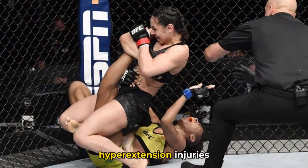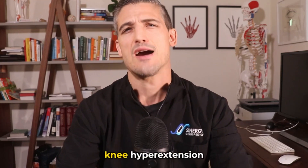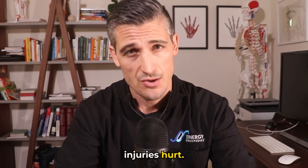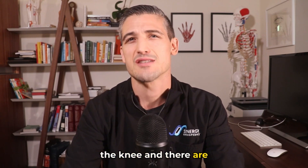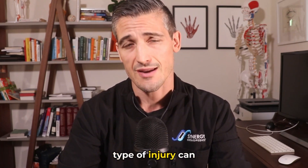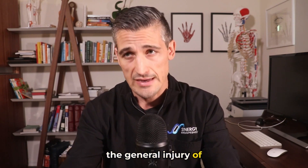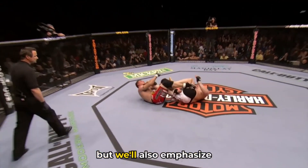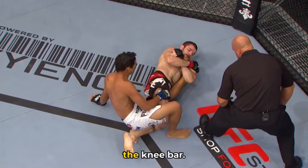The knee bar and knee hyperextension injuries. Going back to the knee for this one, knee hyperextension injuries hurt. They can damage lots of different things around the knee and there are several ways that this type of injury can happen. In this video I will be talking about the general injury of knee hyperextension but will also emphasize the submission hold seen in combat sports called the knee bar.